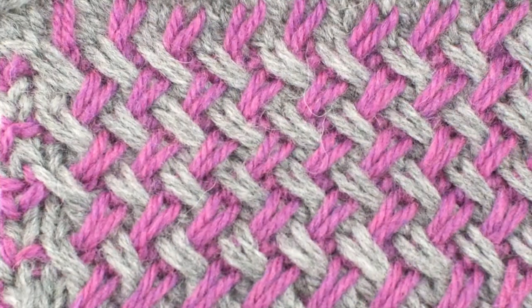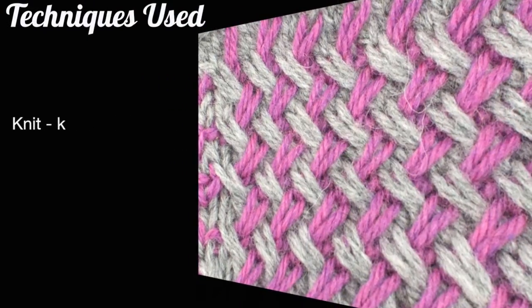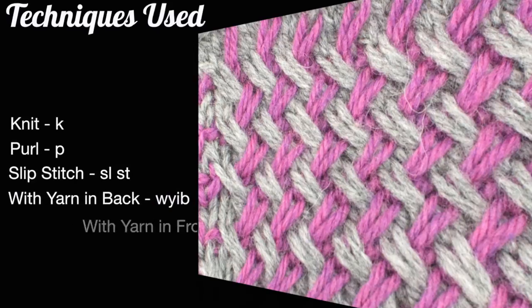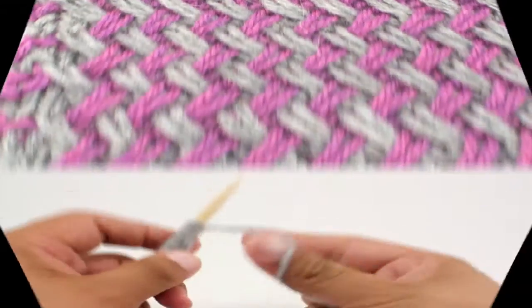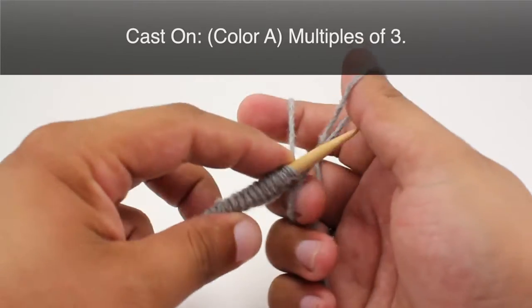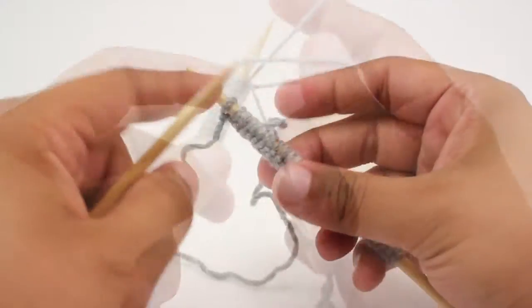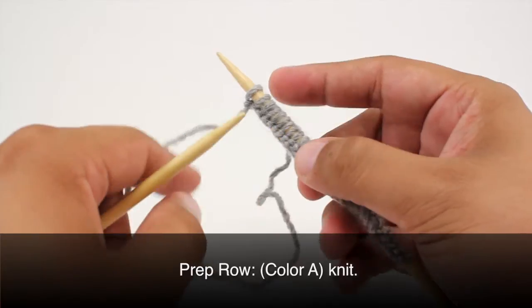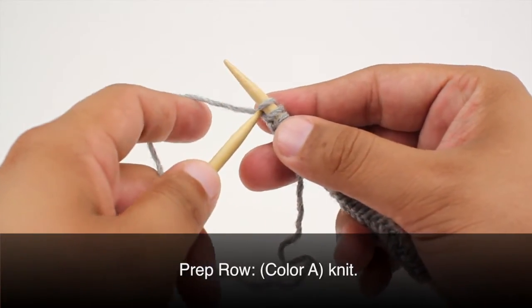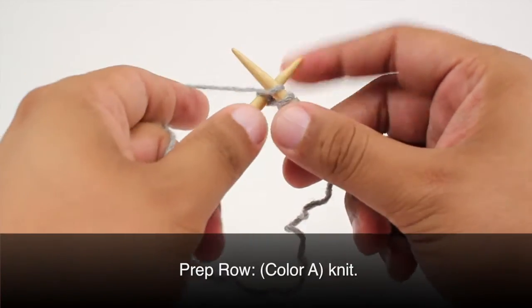For this stitch you'll need to know the following techniques: knit, purl, slip stitch, with yarn in front, with yarn in back. To begin this stitch you must use your color A and cast on in multiples of three. Before we get into the main part of this pattern we're going to do a prep row by continuing with color A and knitting all stitches.